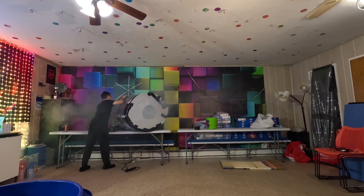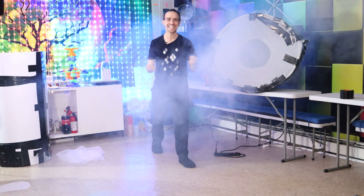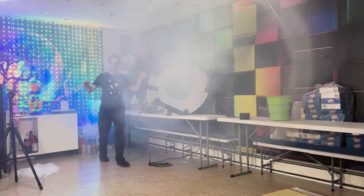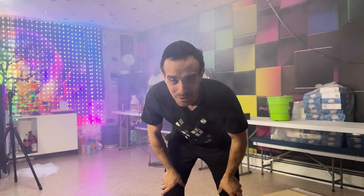All right, here it goes. Hold back — let go. Boom! Yes! Yes, it works! That is epic! That is just perfect.